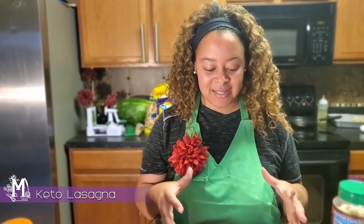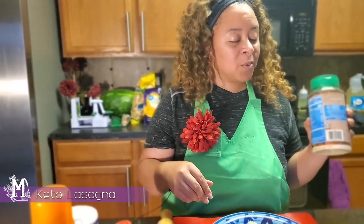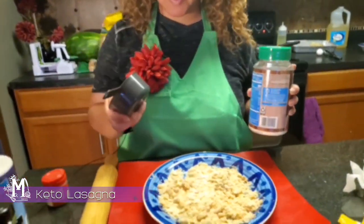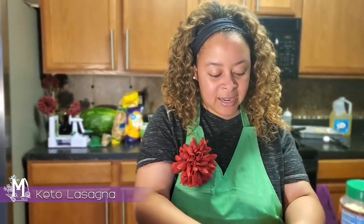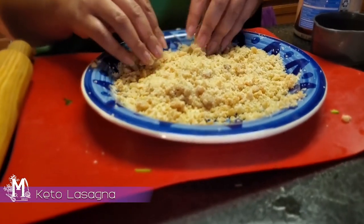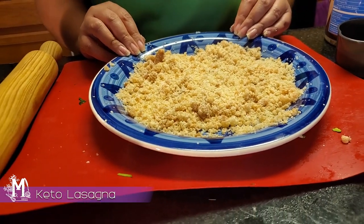So we've crunched up the pork skins. Next, you're just going to take about two cups of Parmesan cheese and pour it into your mix and get it nice and incorporated. This is actually going to provide you with that bread-like quality on the outside of your eggplant.